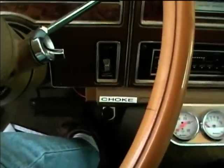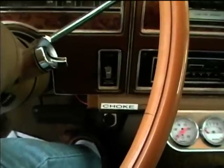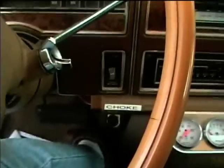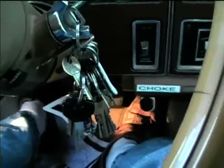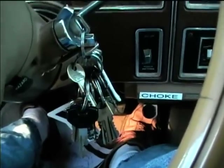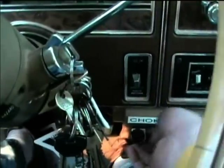We'll be able to demonstrate the performance of it. I'm going to reassemble the air cleaner assembly and try to start it here and see how the manual choke performs. Now it's time for the test — I'm going to pump the accelerator and engage the choke.